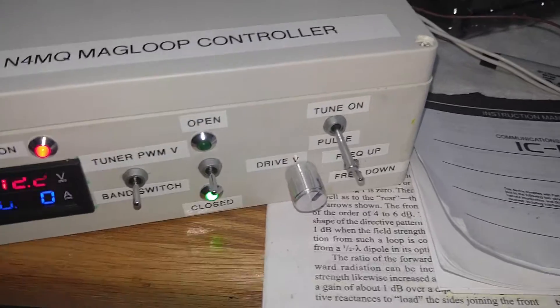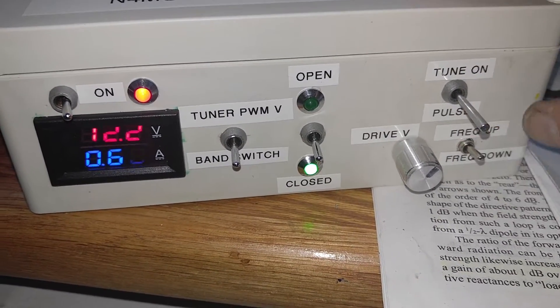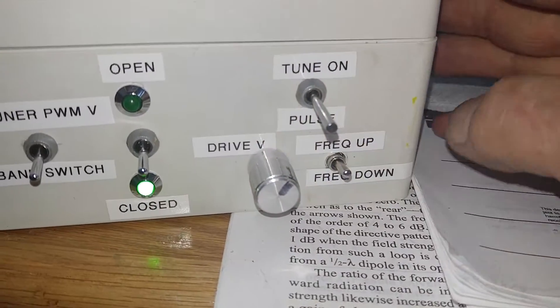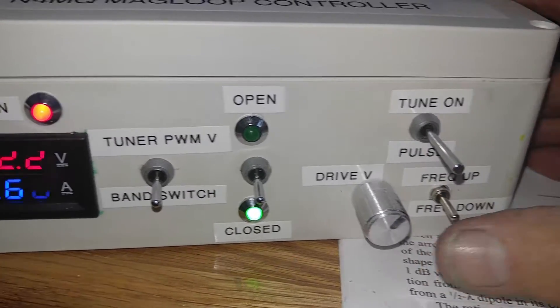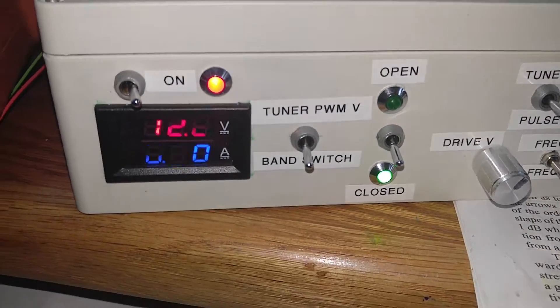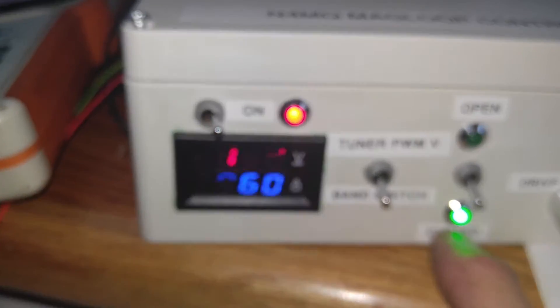It goes up and down for being on or being pulsed. It can be tuned either way I want it, and this drives the frequency up or down by changing the polarity on the motor drive. Right now you're looking at the fact that the antenna switch is closed for 160 meters.